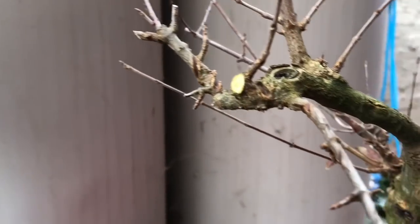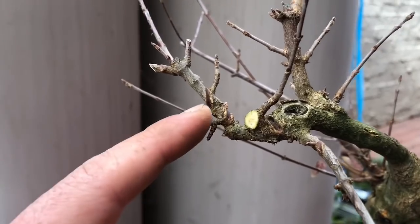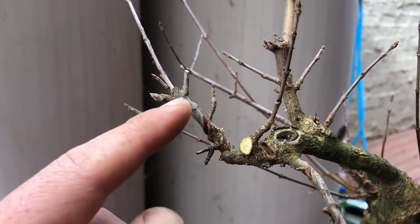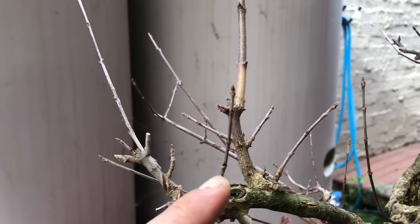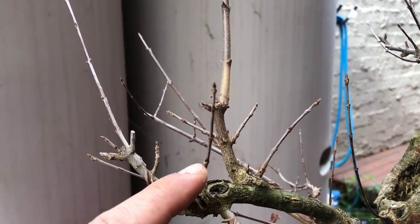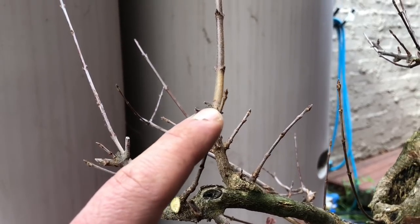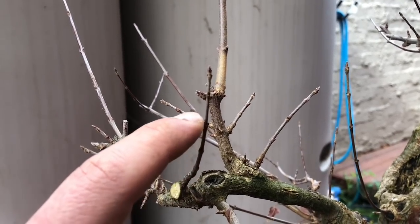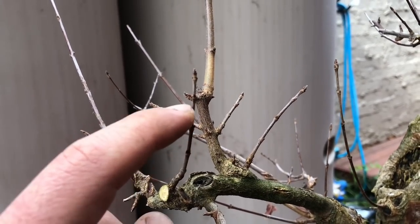I'm looking for shorter internodes. You can see a little bit in here with smaller branching that's closer in — that's not too bad for internode distance. But this one is starting to get longer. So what I like to do is cut back the long internode, maybe cut back to there, so I can have a shorter distance.